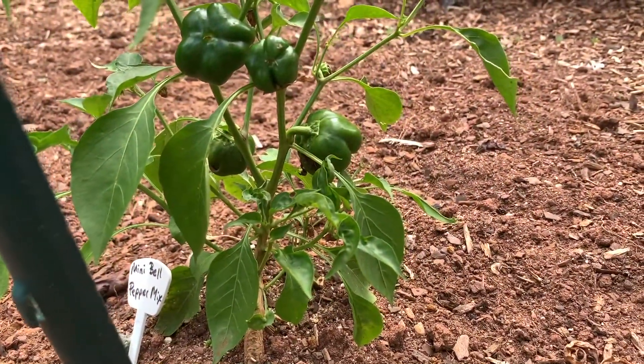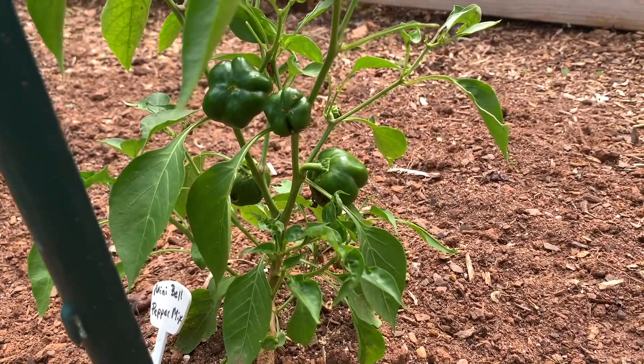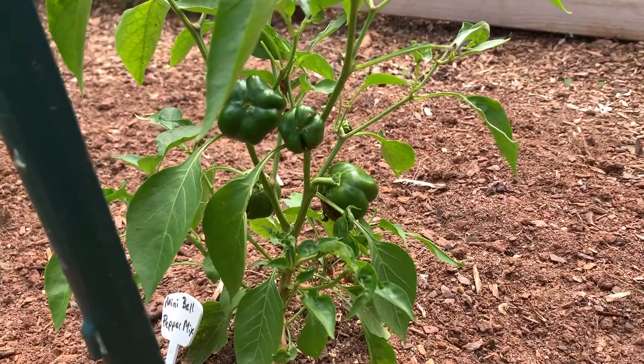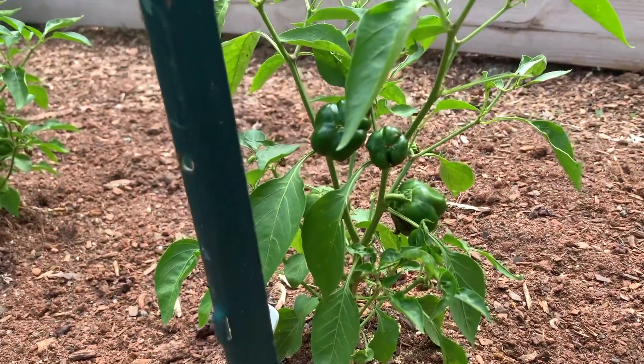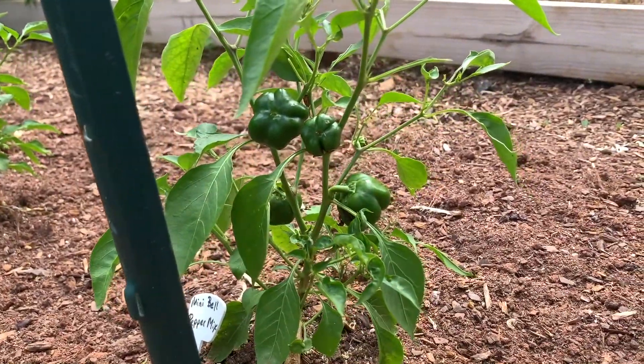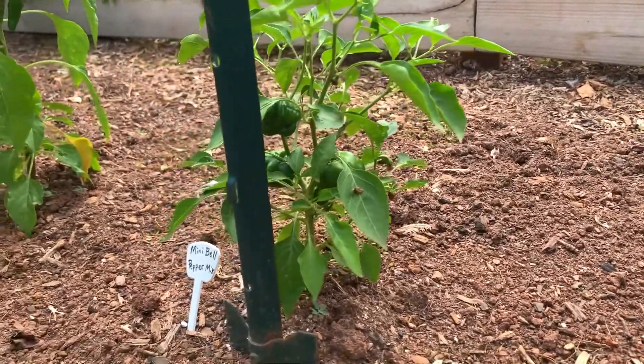Here we have the mini bell pepper. They're multi-colored. That's how they're supposed to come in and I have mini bell peppers coming in. So I have two plants of the mini bells and both of them have peppers coming in.